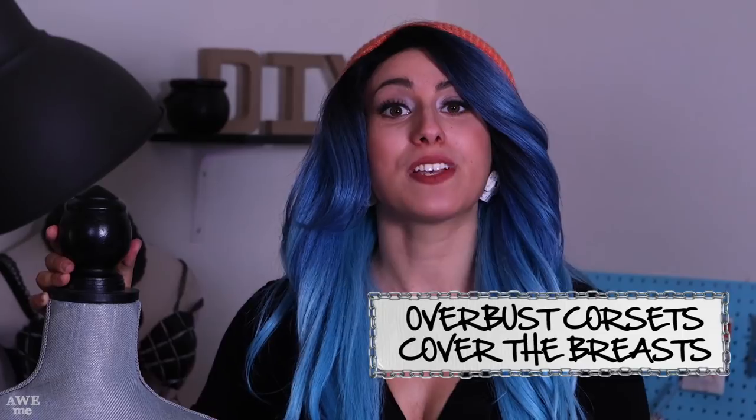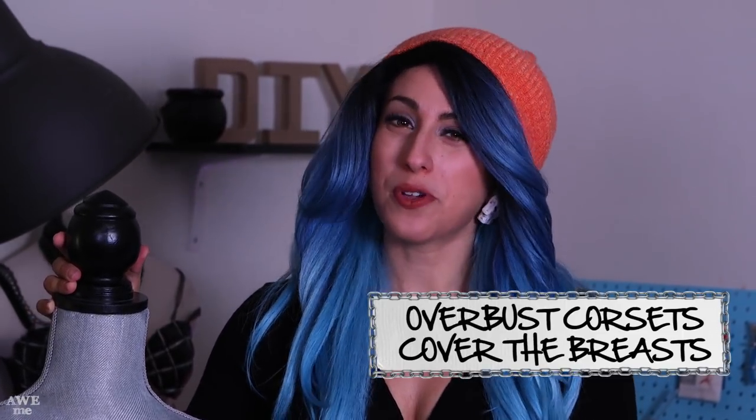Let's start off with Emily's bodice, which is probably the most intricate part of the costume. For this I picked up an overbust longline corset from Amazon. You can make your own corset, but this is going to speed the process along a lot.